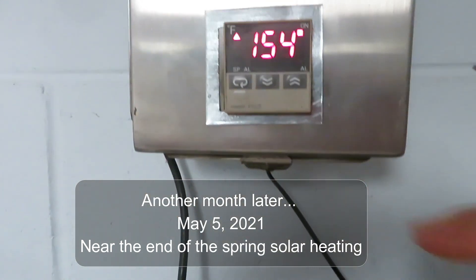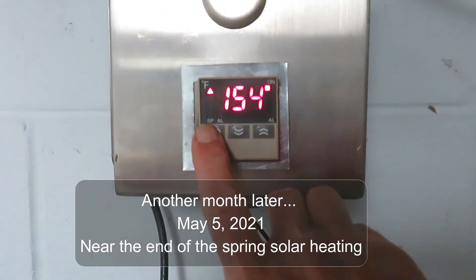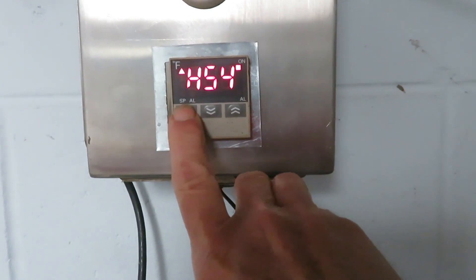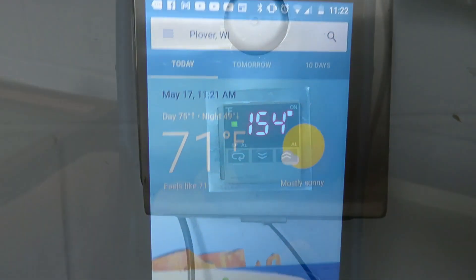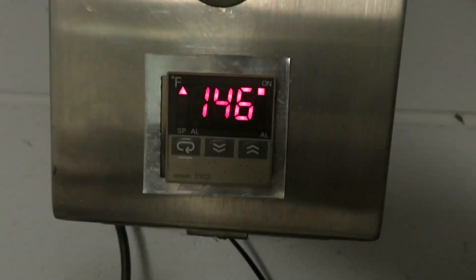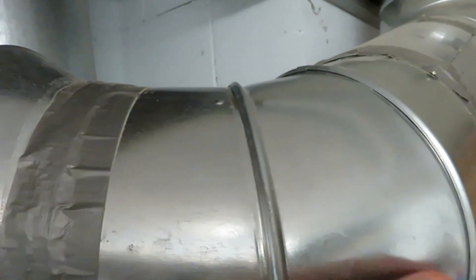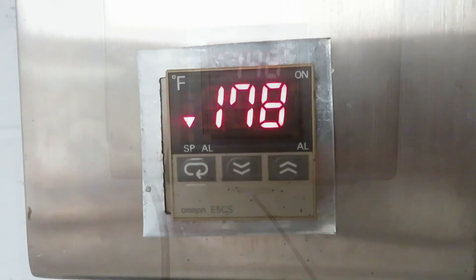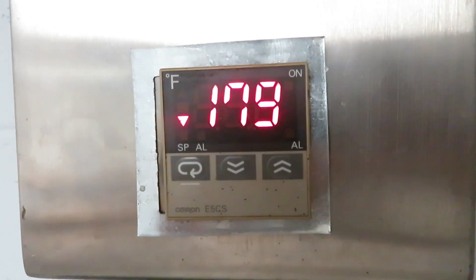By early May the outside air temperature is increasing and this thing is also producing more heat. It's in the 50s outside and we can't hold our hand on there for long. On a 70-degree day outside, I'm going to show just how warm this can get — that's ouch warm. It's one in the afternoon, time to shut down for this part of the season.